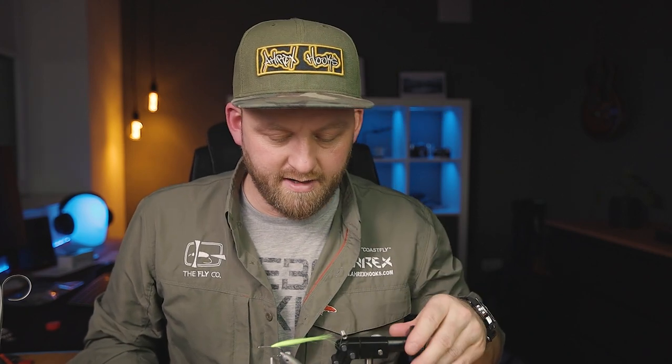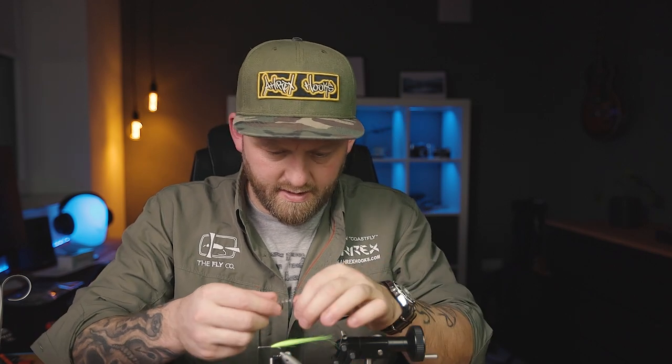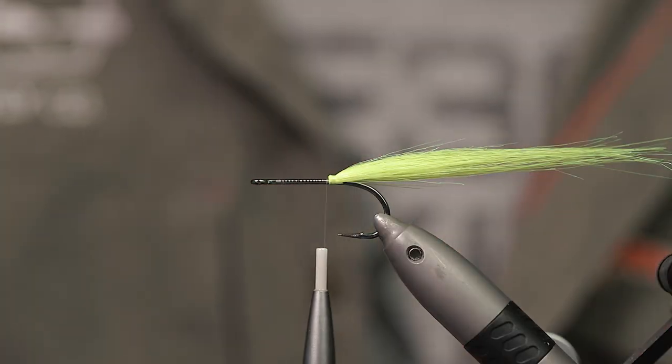This will secure the craft fur from getting pulled out when you fish it, or if a fish bites the tail. It will also provide some lift on the tail so it doesn't tangle up on the hook bend.